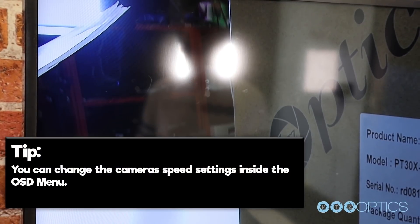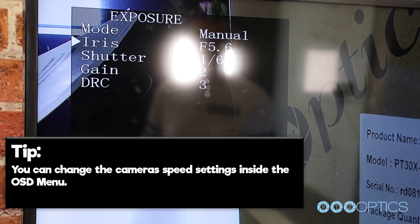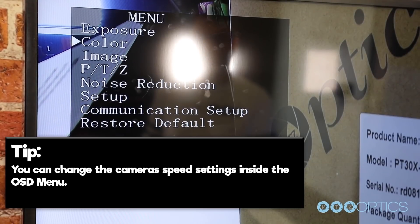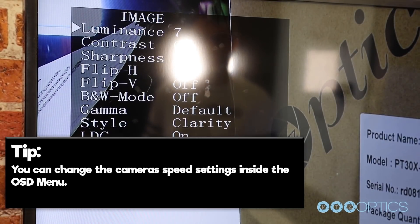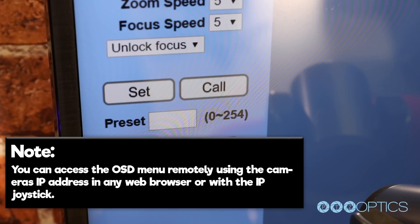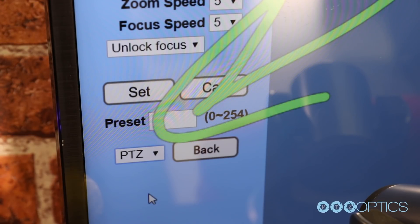You can access the OSD menu, which stands for on-screen display, by pressing the menu button. This is where you can navigate into advanced features such as iris, shutter speed, gain, color balance, contrast, luminance, and even change the camera movement speeds using the arrow keys and the enter button. You can also access the OSD menu remotely using the camera's IP address in any web browser or using the IP joystick.